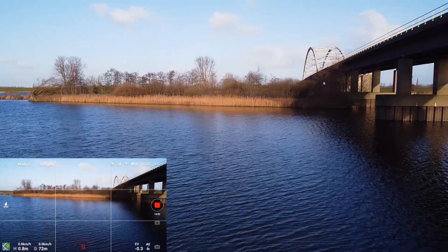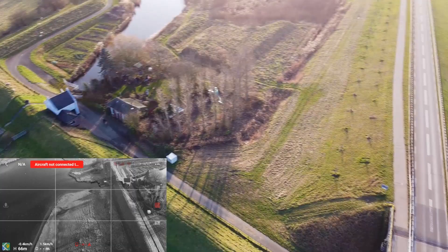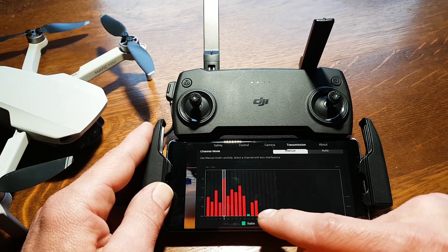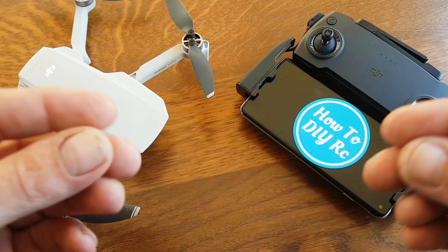The first time we flashed the firmware to version 400, we ran into camera and range problems. We fixed the camera issue by switching from 2.7K 25 frames per second to 2.7K 30 frames per second, and fixed the range problem by switching from automatic 2.4 GHz to manual 5.8 GHz.